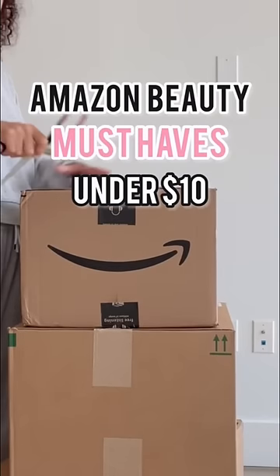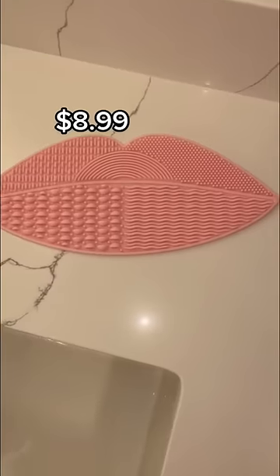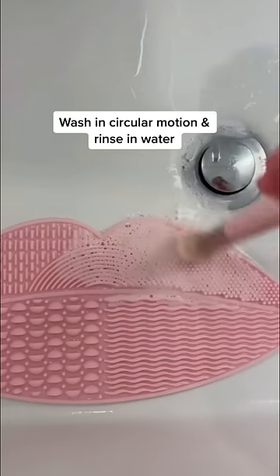Amazon Beauty must-haves under $10 that you need in your life. I use a silicone mat to clean my makeup brushes — you wash in circular motions and rinse in water.